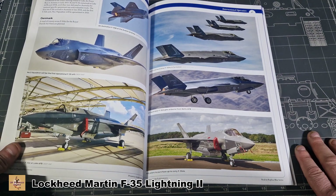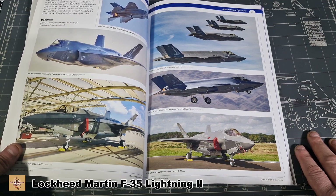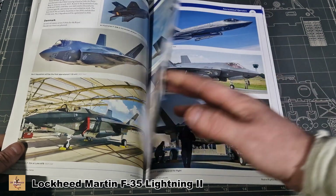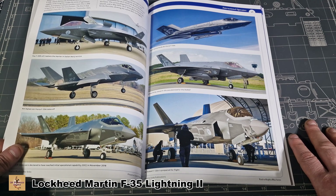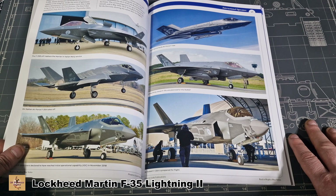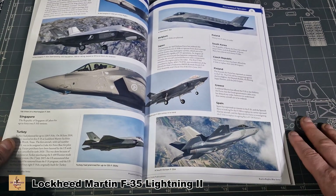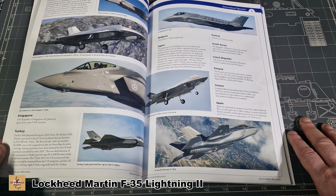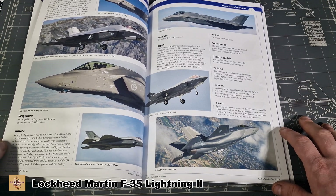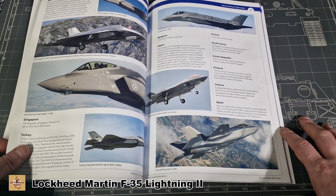Then it goes into which countries use the aircraft. Australia has the A and B variant. Denmark has the A variant. Italy has the A and B variant. Netherlands has the A variant. Norway flies the A variant. Then Belgium, Japan, Poland, Korea, Finland, Greece, and Spain — they all fly the A variant.